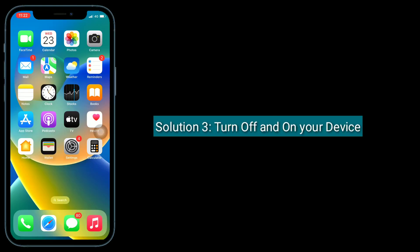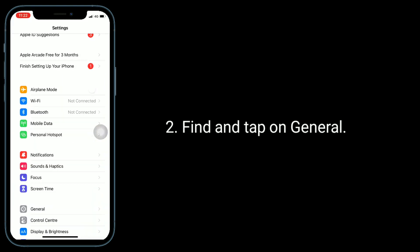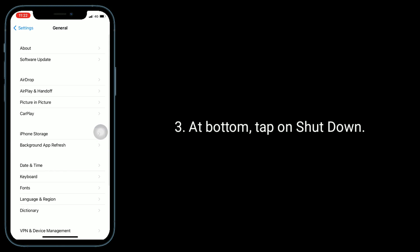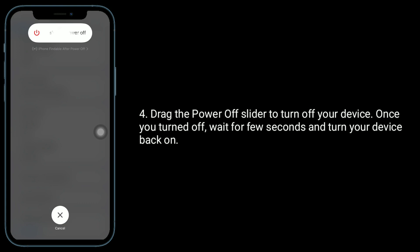Third solution is to turn off and on your device. To do this, go to the Settings app, find and tap on General, then at the bottom tap on Shutdown iPhone. Drag the power off slider to turn off your device. Once it is turned off, wait a few seconds and turn your device back on.